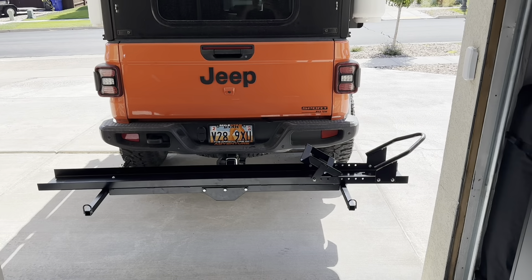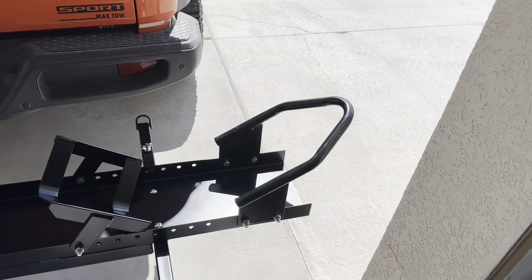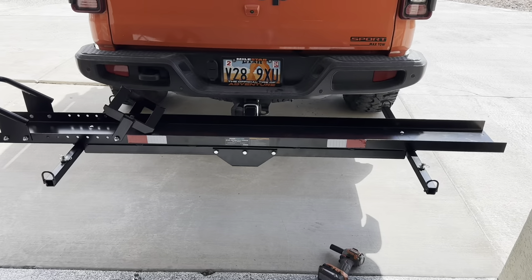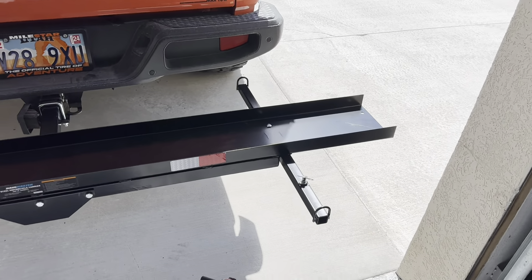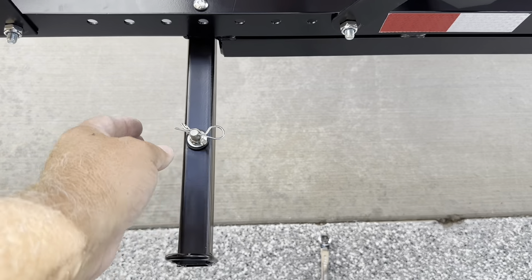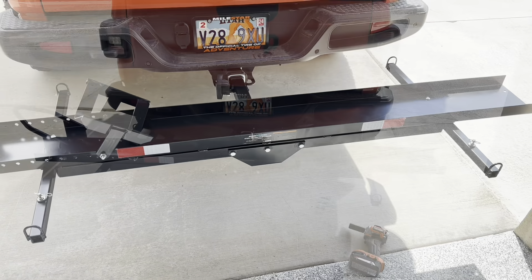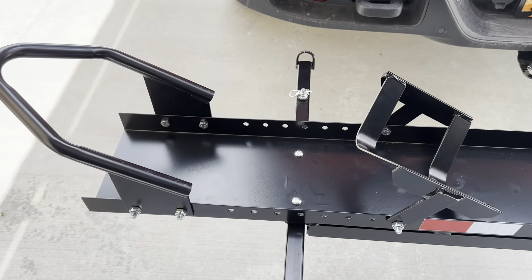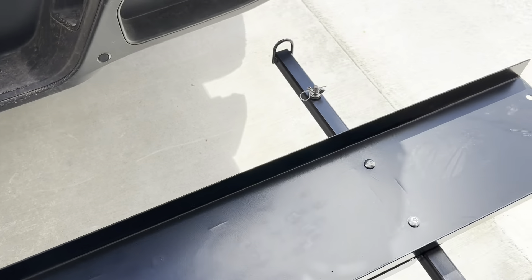I made a mistake in my assembly — I had the front wheel over on the right side of the vehicle. I want to load from the right side, so I needed to flip the wheel chuck piece all the way around. I also had the bars on backwards. Here's what it looks like correctly assembled: reflectors facing the back, the wheel chuck on the left side, the anti-wobble device connected, and the ramp connection points near the vehicle.